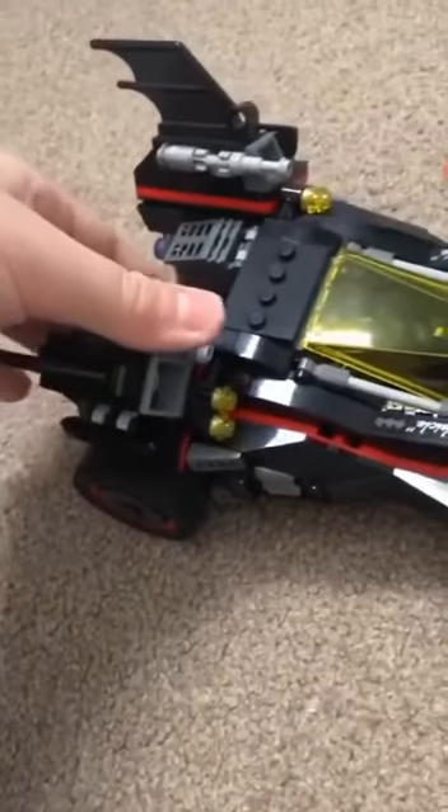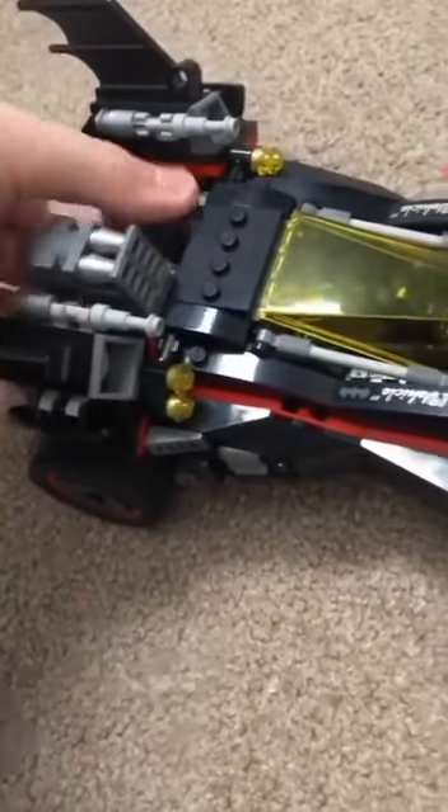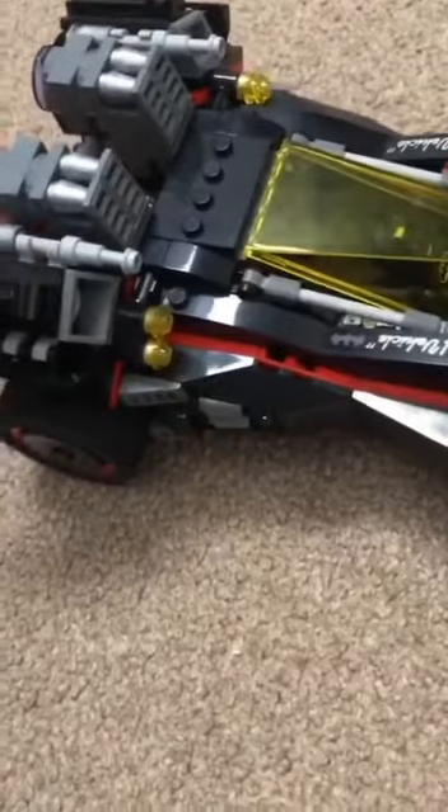Then you've got the Batmobile — pop that open and you can take out Robin's motorcycle, which Robin drives. The only thing you can really do — or I think like in the movie — it can go like this and hover against walls.